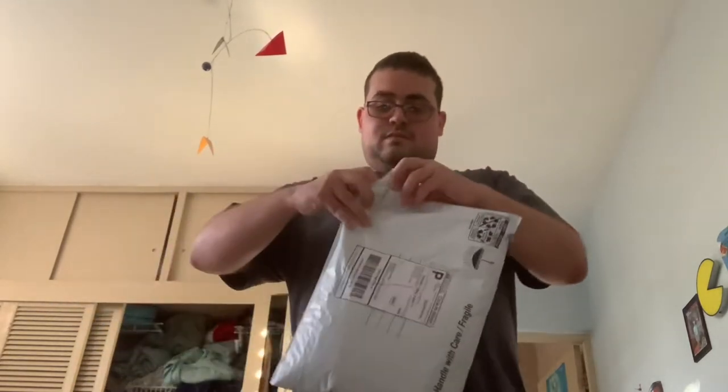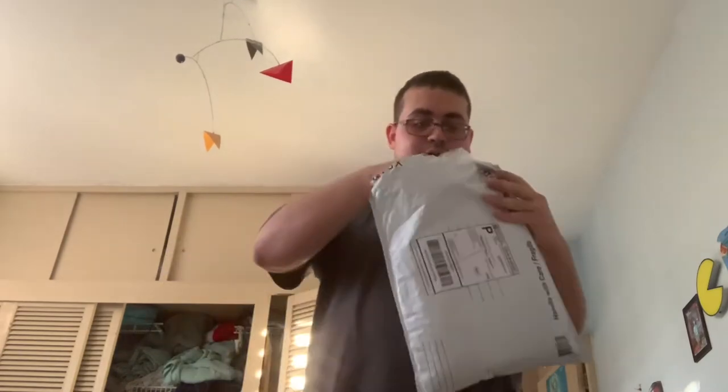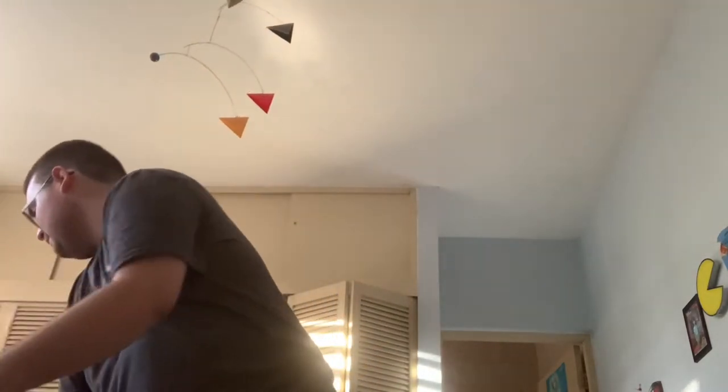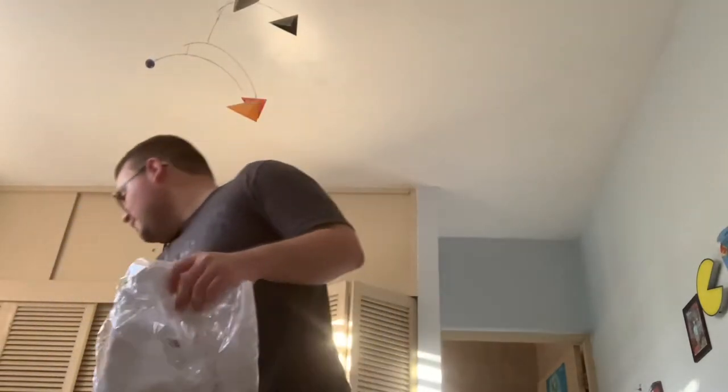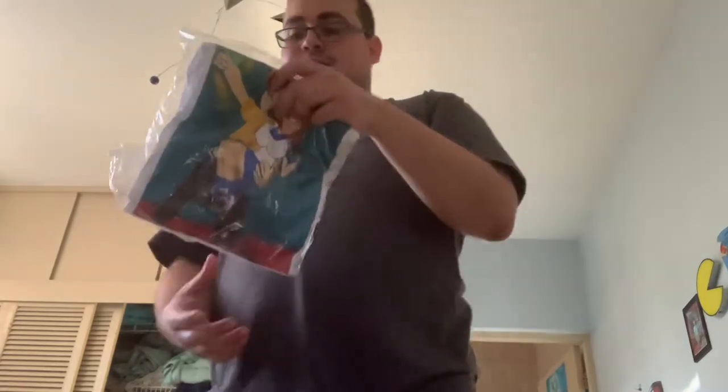It's a shirt — not just one, but two shirts! I got two shirts: one from me and Sabrina, made by my uncle, and another one from Blanket Girl.